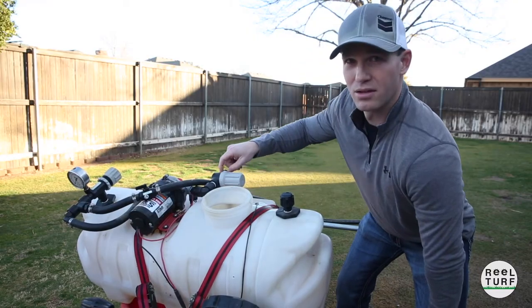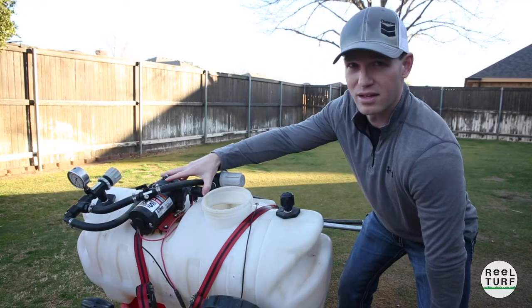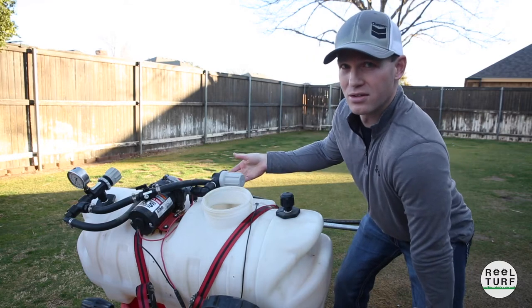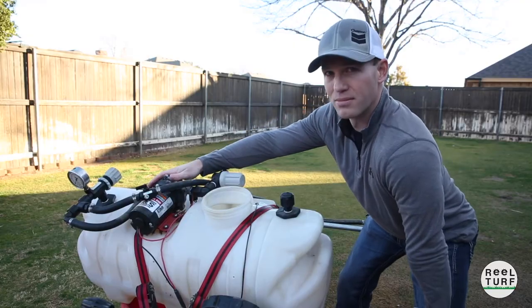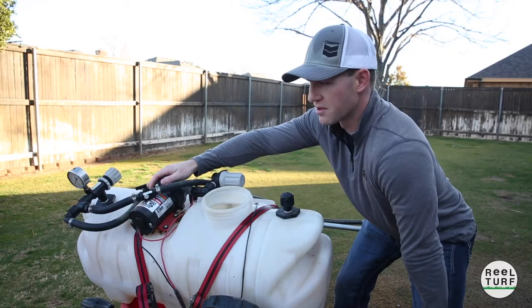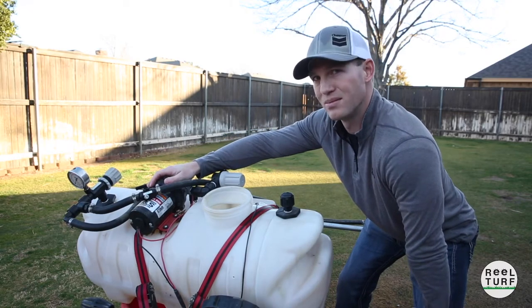Make sure it's good and snug, make sure the o-ring is good, and you should have a good suction on the suction side. I'm actually spraying liquid so I know I've got good suction. Moving down the line, the next thing is your pump. You need to pay attention to how much psi your pump can put out — I know that this one can put up to 60 psi.